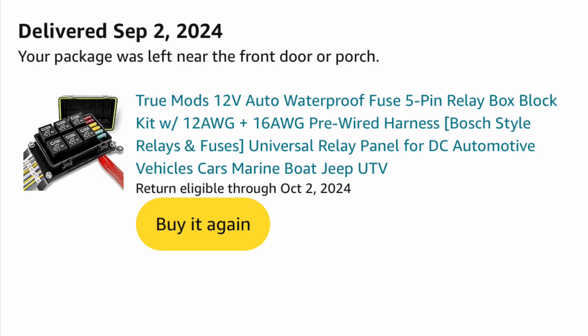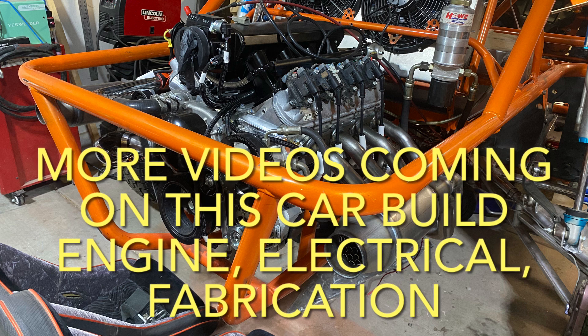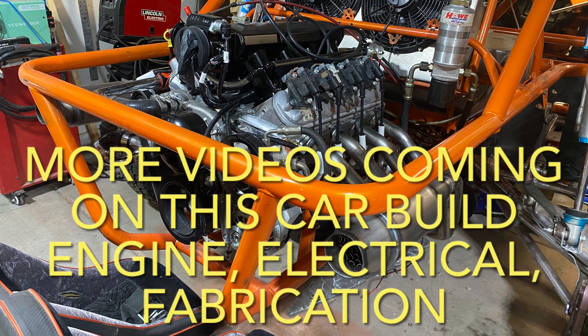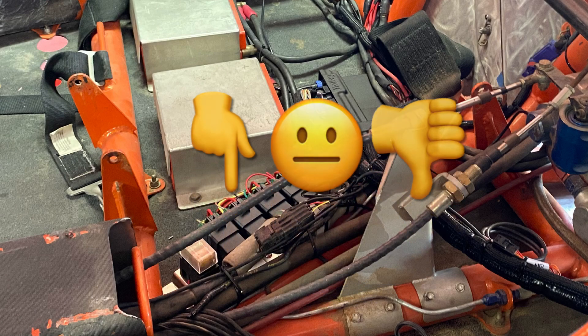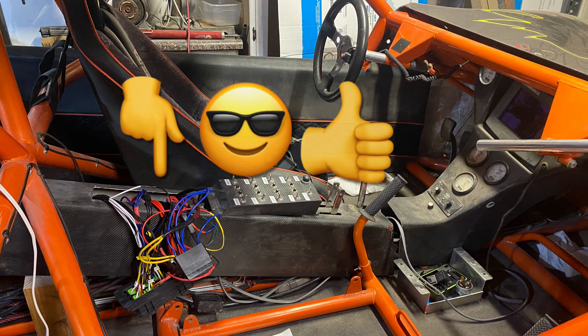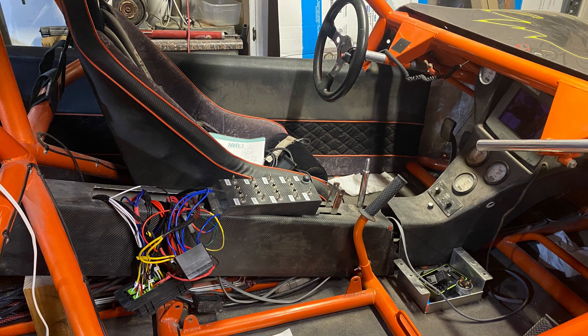The reason I had to buy these two relay boxes is because I wanted to relocate some of the wiring. Previously on this car, all of the fuses and relays were underneath the back seats, which are a complete pain to remove. I didn't want to break down at the dunes and have to remove a seat just to replace a bad relay or blown fuse. I actually moved them up right behind the center console where they're very easy to get to.